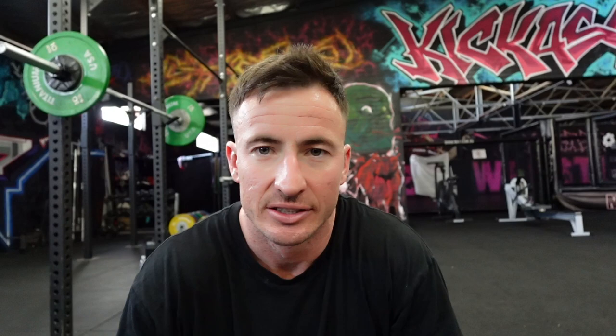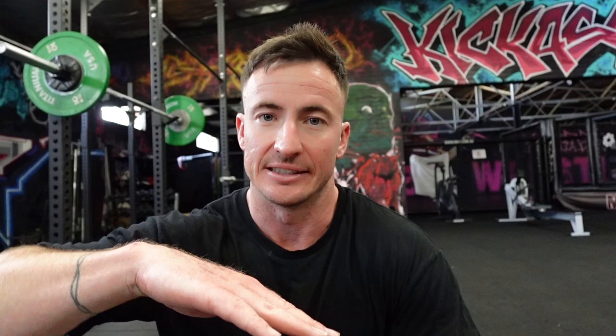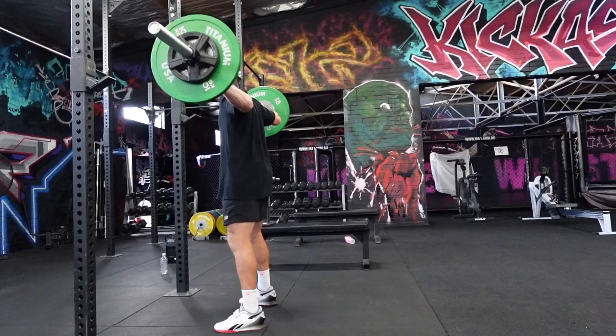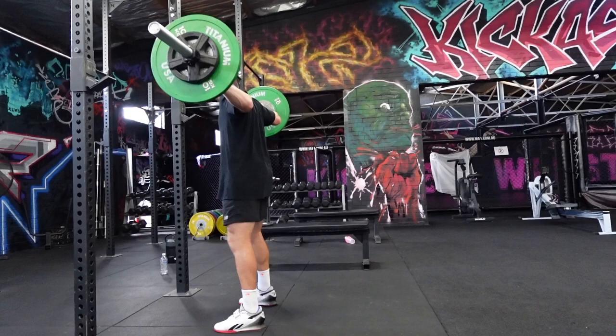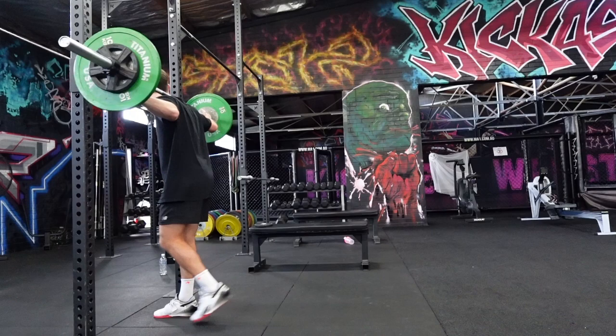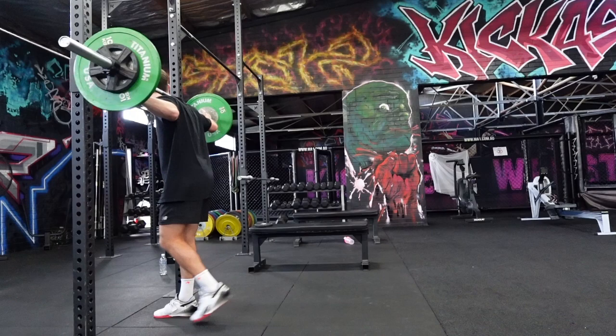So two exercises down, one to go — snatch balance. Pretty simply means it starts on my back here, and I drop under the bar as quick as I can. The whole point of that is speed under the bar, so as I do get heavier I can just get quicker and quicker and land on that bar before I stand it up. Oh! Halfway there. A bit of fatigue creeping in, I think. Nearly lost it.